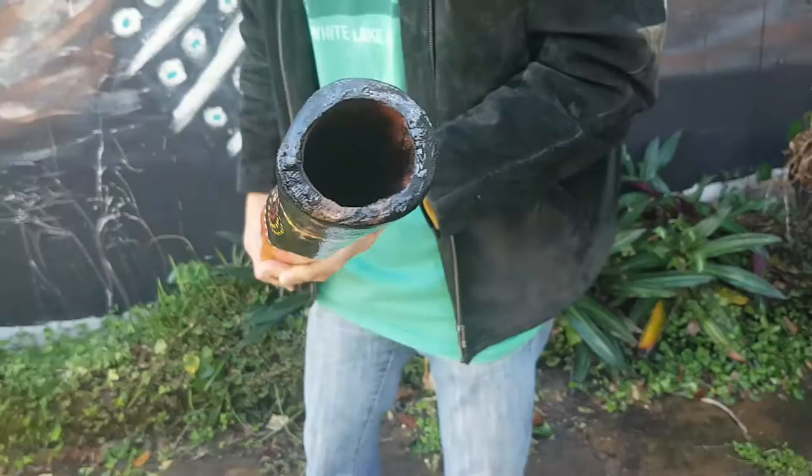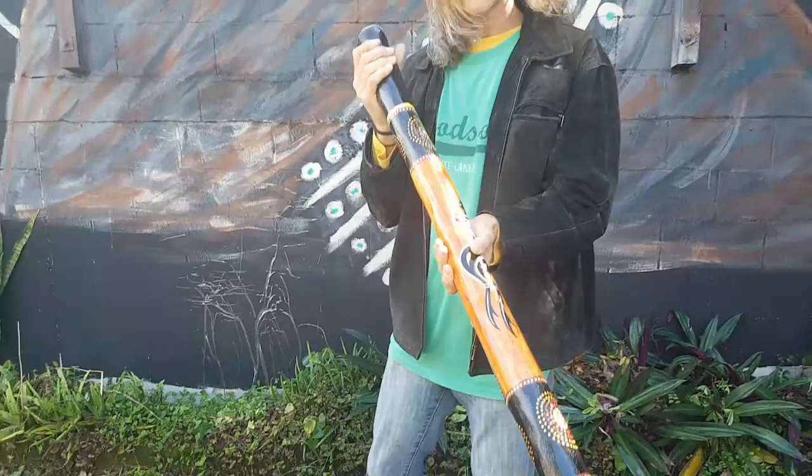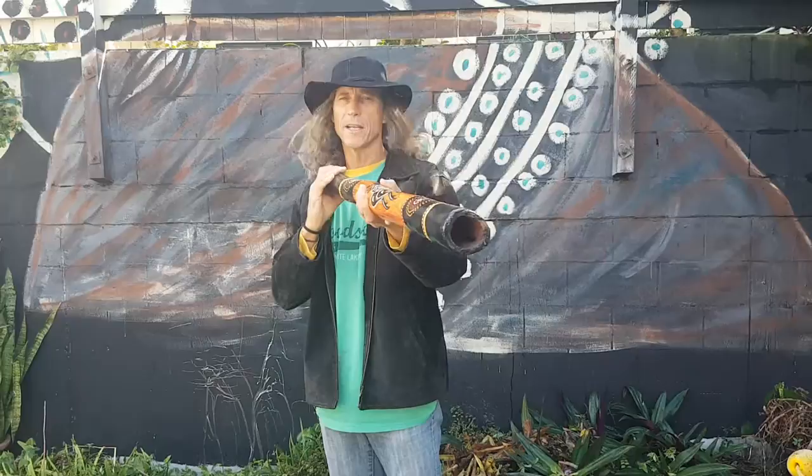This one has been hand painted by an Aboriginal artist. It's a one of a kind instrument, one of a kind artwork. The didge itself is 40 inches long and it's in the key of F sharp. Plays beautifully — it's got heaps of back pressure and really easy to play on.